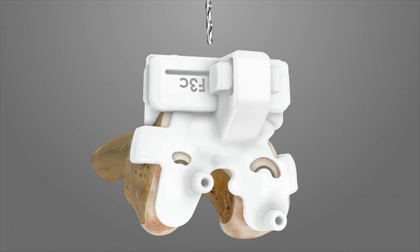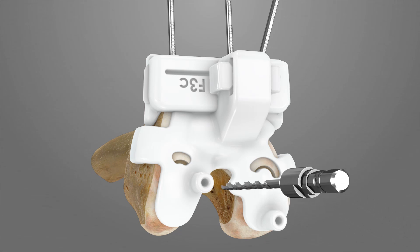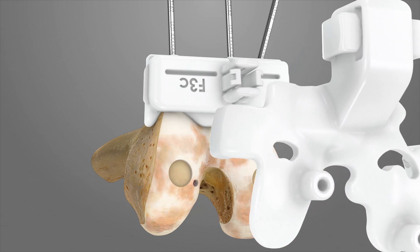Drill through the anterior parallel pinholes of F3C and insert two Steinman pins. Then drill and place a Steinman pin into at least one or more of the cross pinholes of F3C using the 3 mm drill bit. Next, drill through the two distal holes of F2. These holes will be used later as reference for the rotation of the AP resection iJIG F4. Remove the F2 iJIG by squeezing the release tabs on F2.